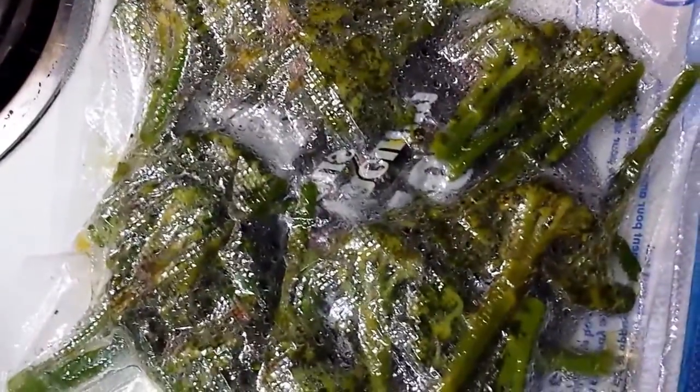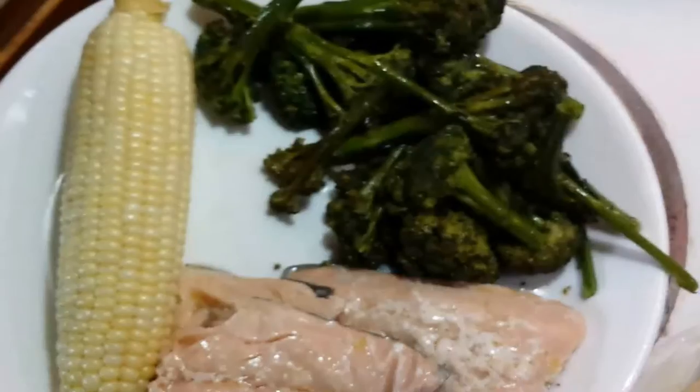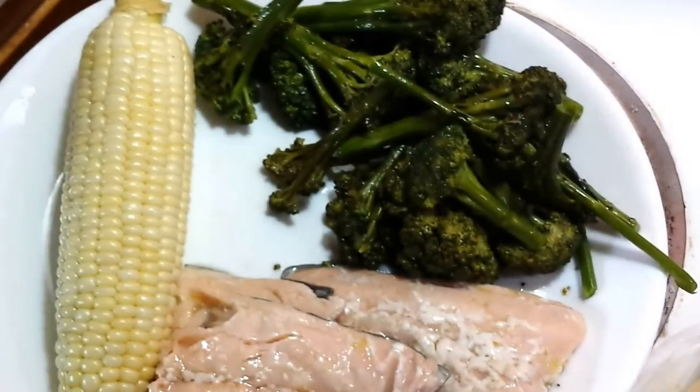Okay, I'm back. Here's the broccoli out of the bath. Doesn't look a whole lot different — still has a nice green tint to it. So we'll get it out of the bag and onto a plate and see how it tastes.